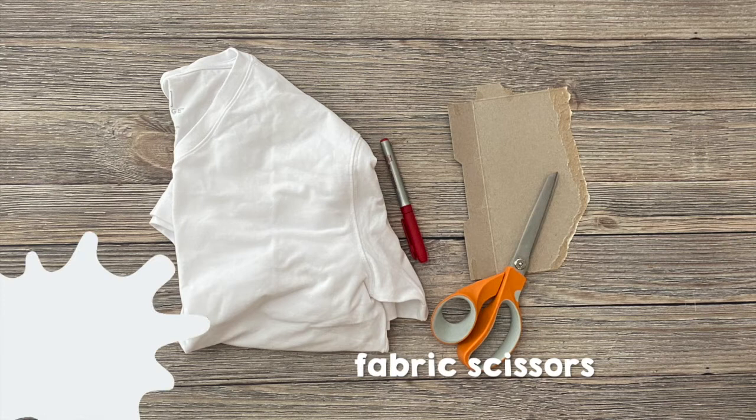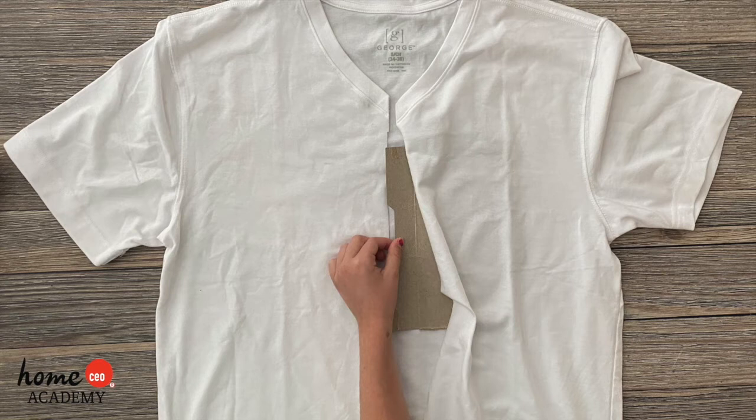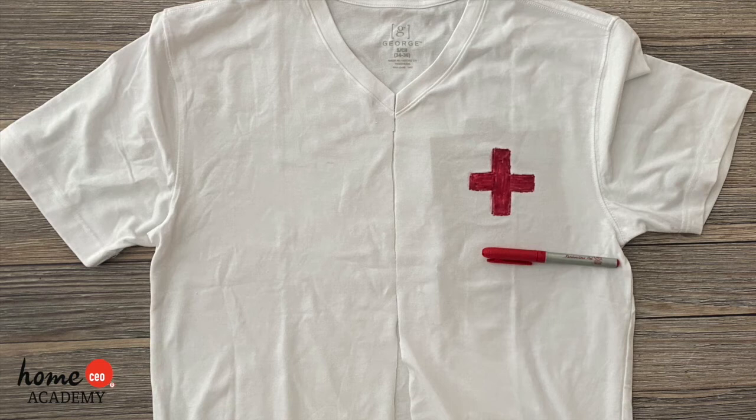Here's what you'll do. First, lay your t-shirt out flat and cut in a straight line down the middle of the front of the t-shirt with the fabric scissors. You may need a grown-up's help with this part. Place a small piece of cardboard between the front and back of your shirt and draw a red cross using your permanent marker on the front left pocket area.